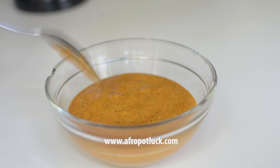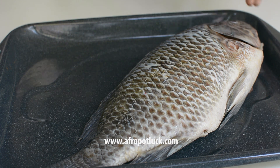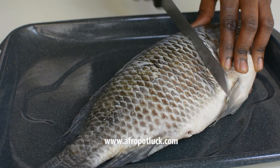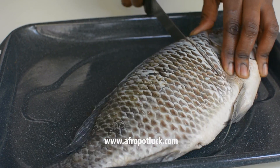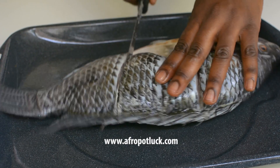The next thing I'm going to do is baste the fish with the marinade, but before I do that I'm going to make a couple of deep cuts on the fish. This is going to allow the marinade to penetrate deep into the fish. Flip the fish to the other side and repeat the same thing.